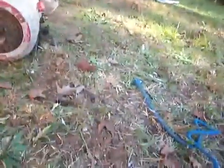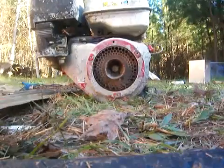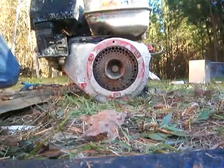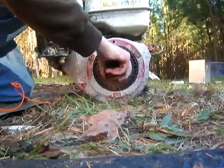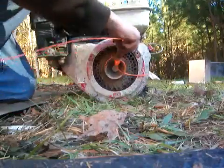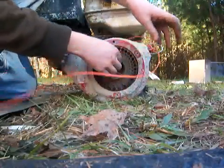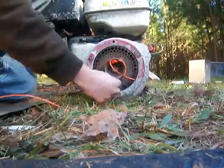That redneck starter is just a piece of weed whacker cable over the pull string. A little compression stroke. This thing does have a gearbox — it's a short shaft with a small gearbox on the back.